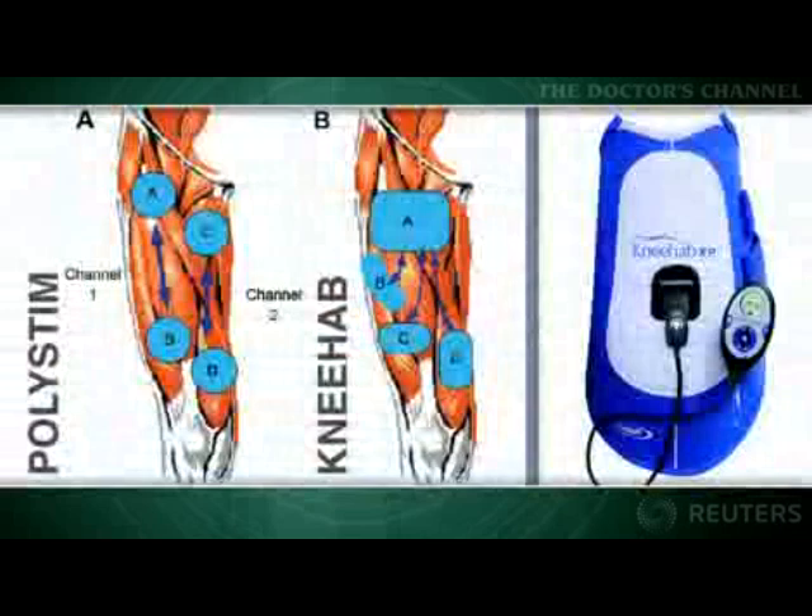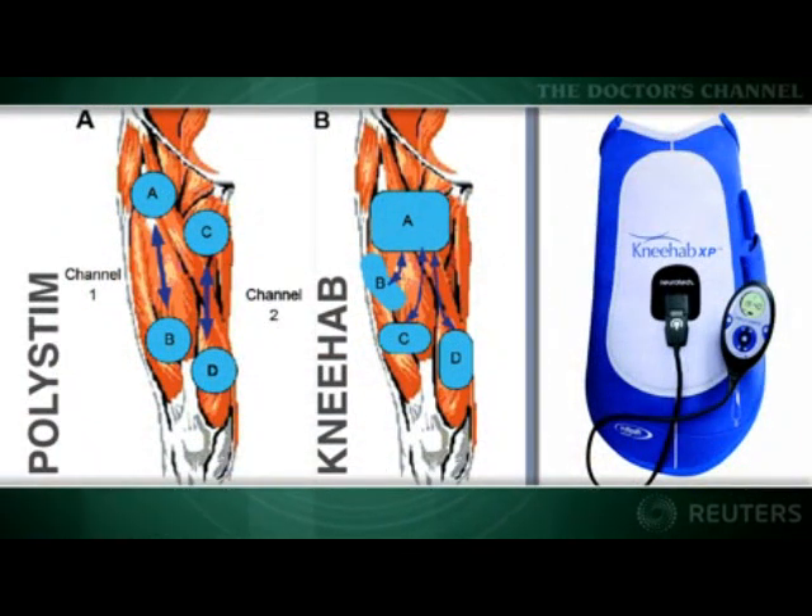According to a report in the American Journal of Sports Medicine, an integrated thigh sleeve device that adds neuromuscular electrical stimulation to standard rehabilitation speeds recovery after anterior cruciate ligament, or ACL, reconstruction. Noting that conventional lead wire stimulation devices like the PolyStem are effective but inconvenient, the authors set out to test the efficacy of the KneeHab device.